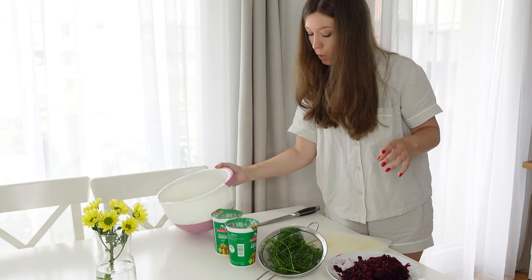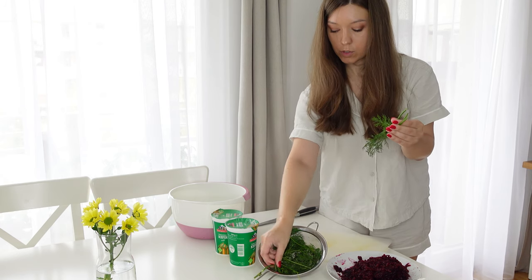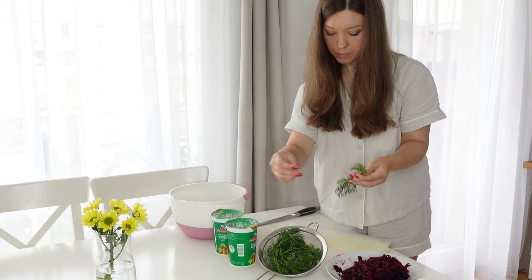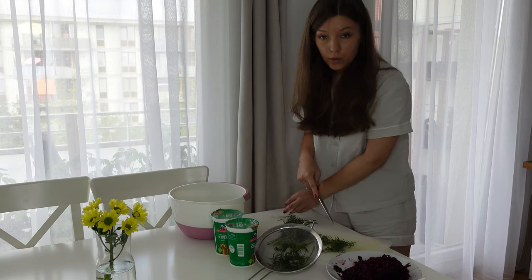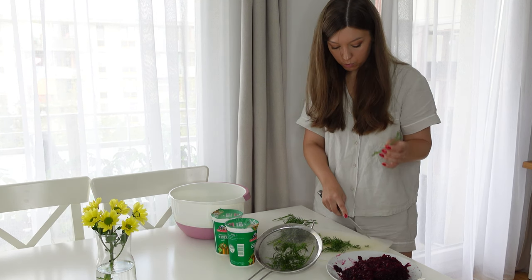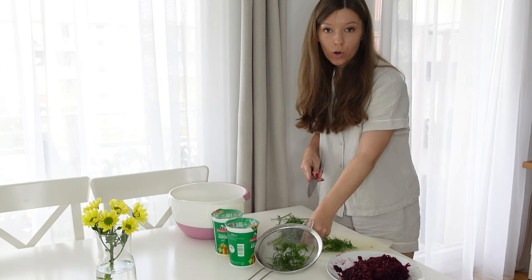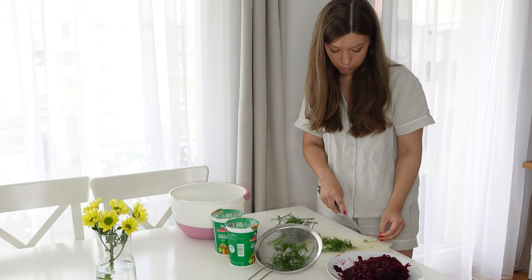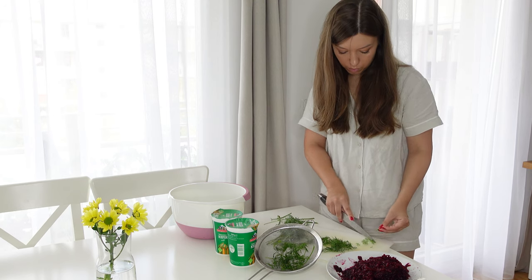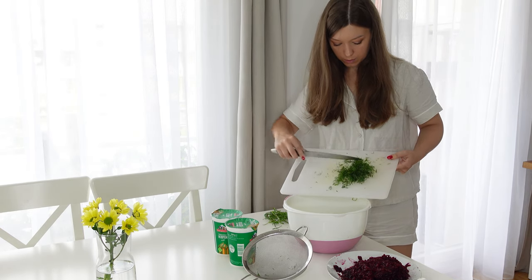Now we can go to the next step — the dill. First I'll remove the thicker stalks, then chop it all up. A life hack: if you also like normal hot soups, save all the dill stalks, put them in a zip-lock bag in the freezer, and when you're making a hot soup, just throw them in the water for extra flavor. The dill is ready.